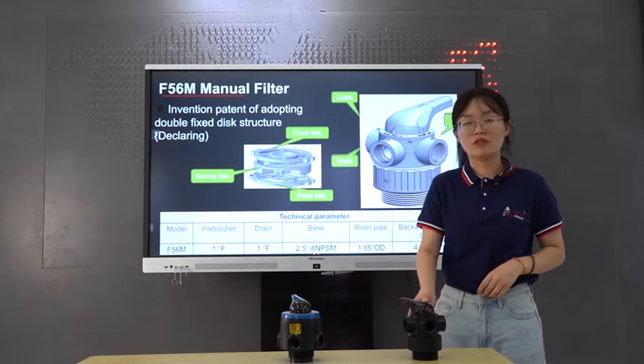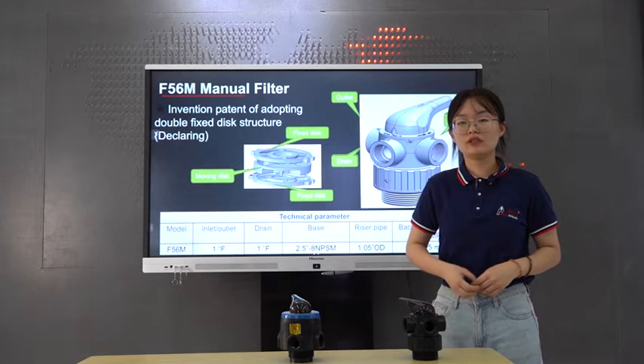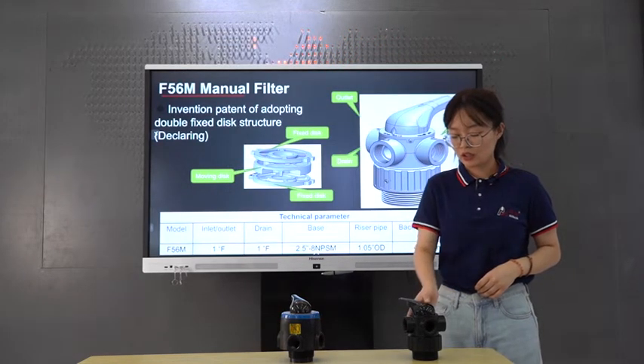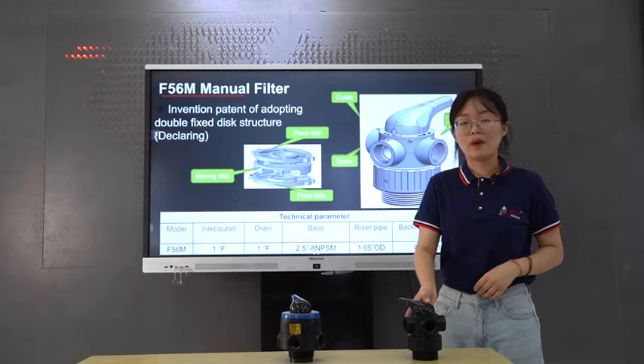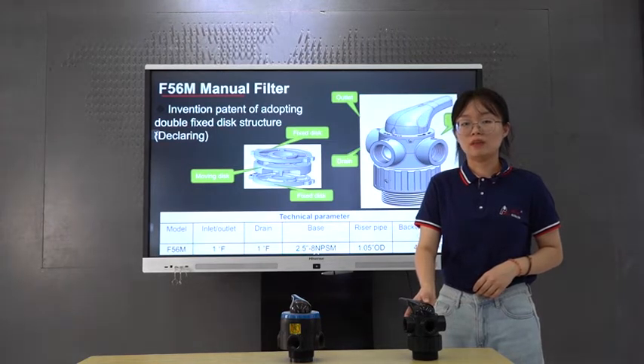Firstly, it is the F56M. The structure is totally different from the valve we have at present. It is the 1-inch inlet and outlet with three pieces of the disc — two pieces of the fixed disc and one piece of the moving disc. The material of the disc are all in ceramic.